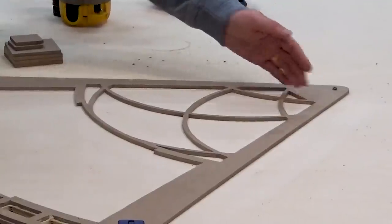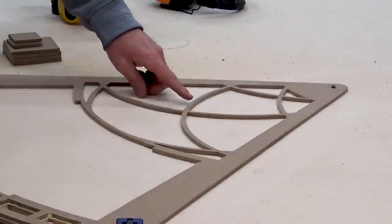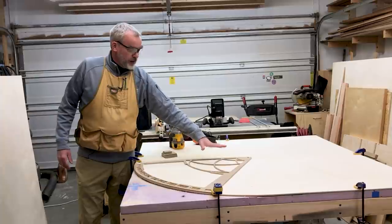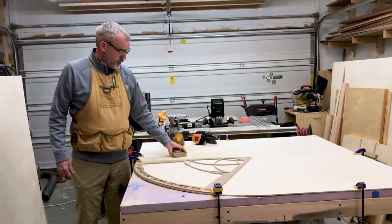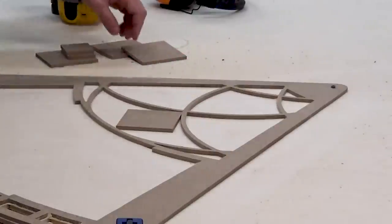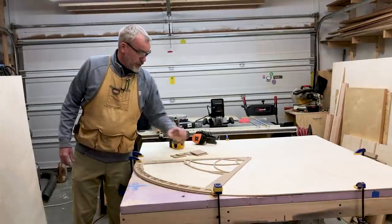I'm working my way outward. As I get out to these larger pieces, you can see this is pretty thin, so my router is going to have trouble riding on that flat. I just cut some scraps of hardboard and I'll tape them in as needed to provide a little more bearing surface for my base plate.